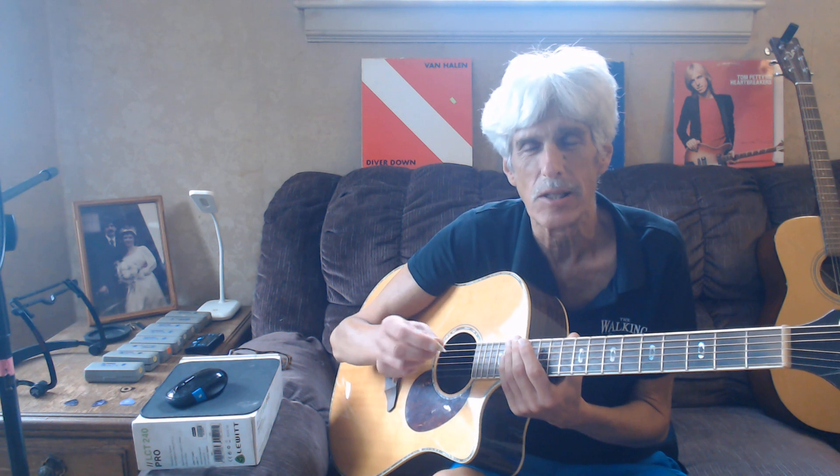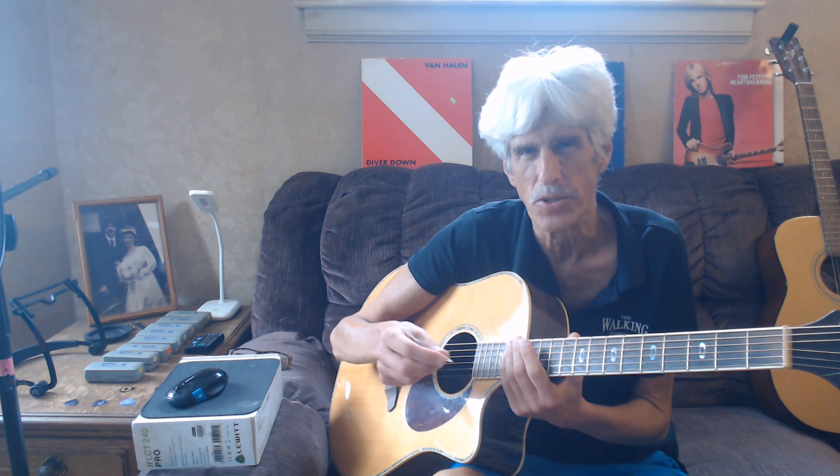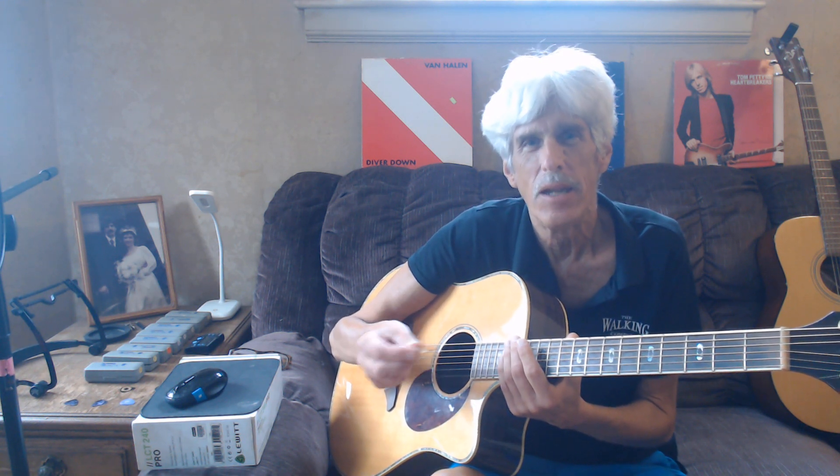As many of you know, I like to take my guitar and tune it to all one string — typically D, or a baritone guitar tuned to A or B — and imitate a sitar.